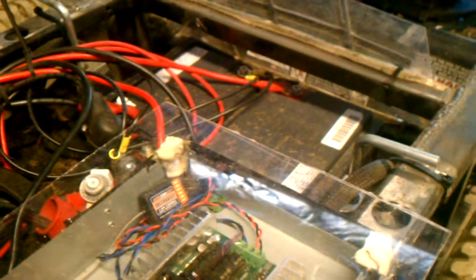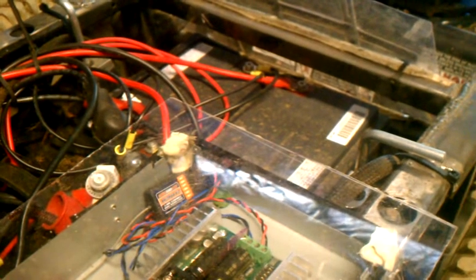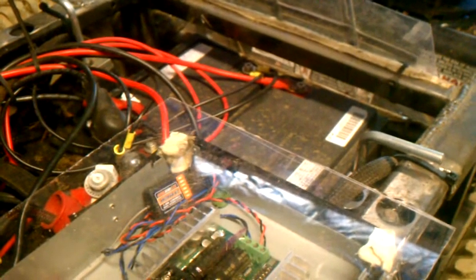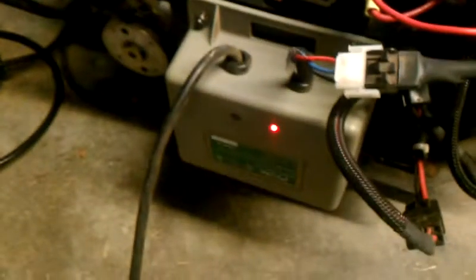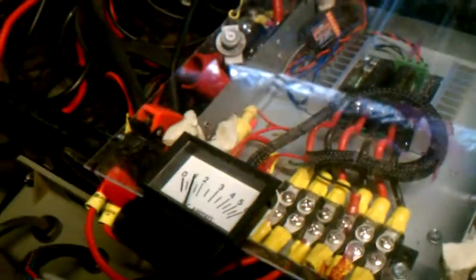That seems a little odd, but I guess if that's what it is, that's what it is. They were reused batteries to start with, so maybe they have reduced capacity. It could also be that they didn't have a full charge, since I had previously charged them with a car charger and not this deep cycle charger. We'll see what happens — it's back up to 2 amps now.